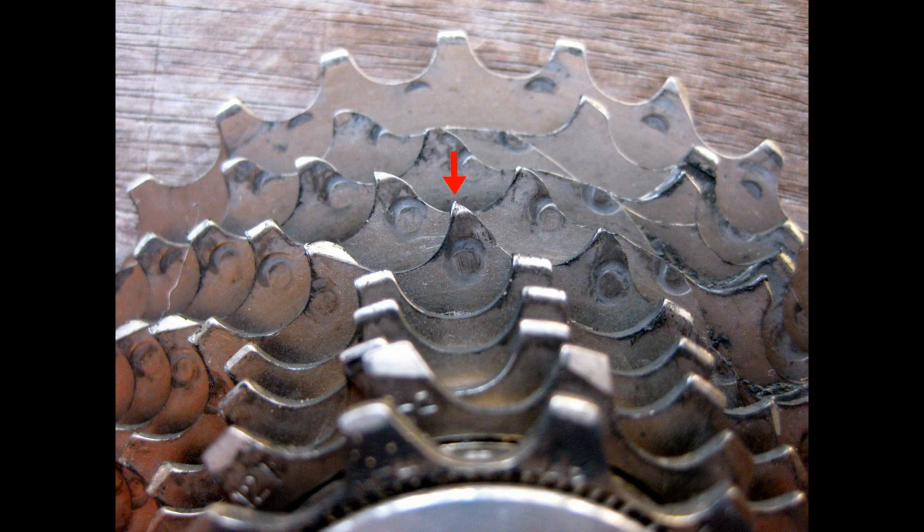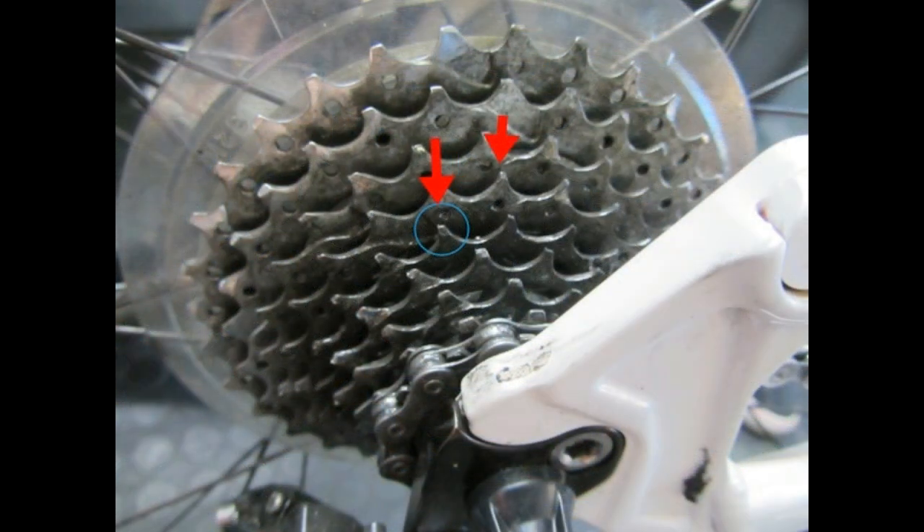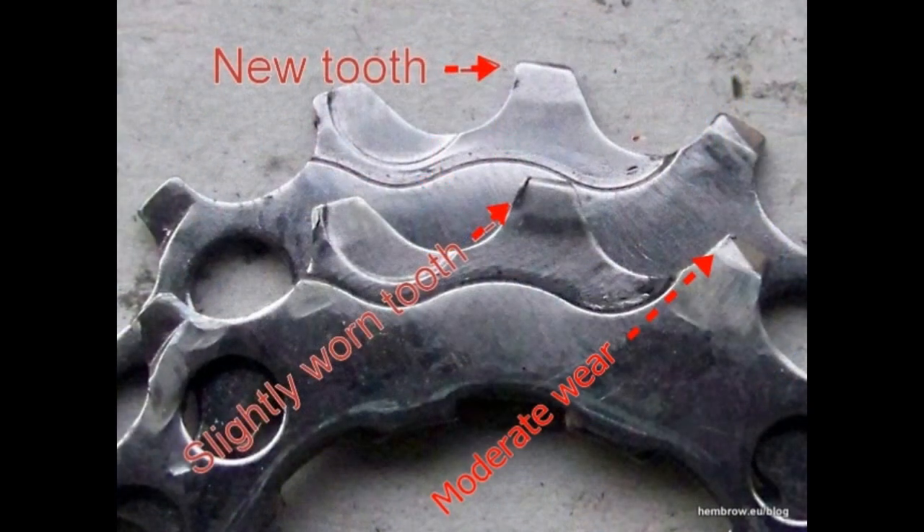As we can see here, these back larger cogs are severely worn compared to the ones up front which are flatter. This is a severely worn cog also. With time and experience you can pick out slight to moderate wear of the cog in the leading edge. You can even see a small metal lip on that marked moderate wear.